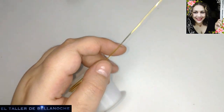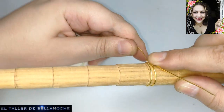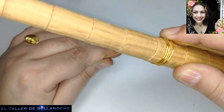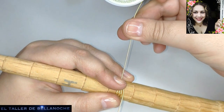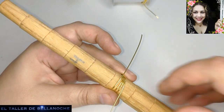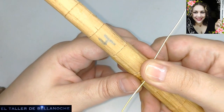Es básico además para empezar otros anillos. Bueno, ya sabéis, damos vueltas en el rollo — ya sabéis cómo va la mayoría de los solitarios básicos. Dejamos aquí unos 5 centímetros, 4, depende si queréis decorarlo con una espiral, pues podéis dejar más. Eso ya es el gusto de cada uno. Yo voy a enseñar la forma básica solamente.